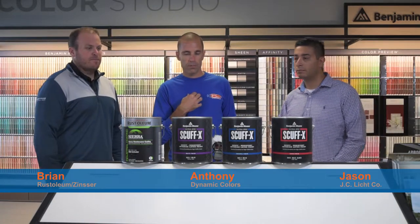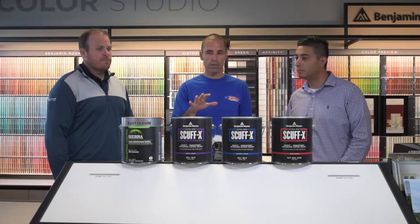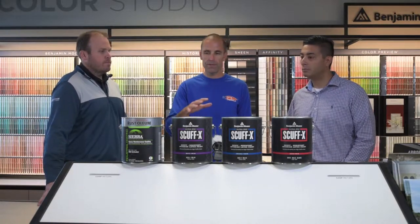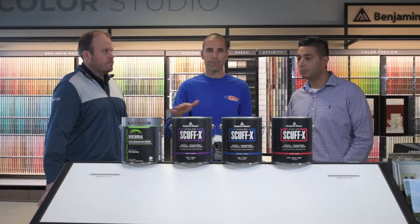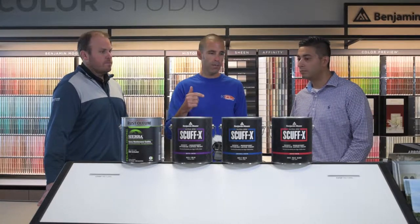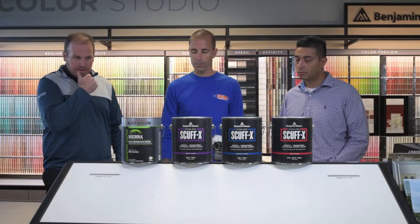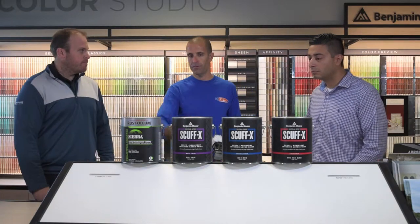Hey everyone, Anthony from Dynamic Colors. We've got Jason here from JC Licht and Brian here from Rustoleum. We're here to talk about a couple of products — commercial and industrial products that we can use on the interior of your home. Great for high traffic areas, products that we've been using for a while with phenomenal results. We use a lot of these in staircases, mudrooms, basements, even kids' bedrooms because of all the wear and tear. So let's start with Brian on the Rustoleum product — what preparation we need, what substrates we can use it on, and the benefits.